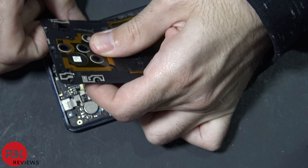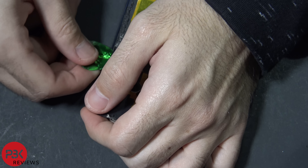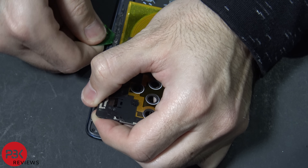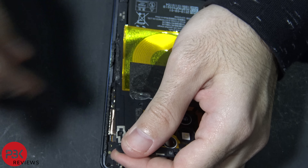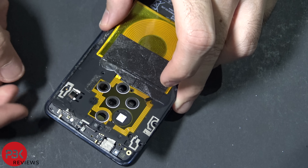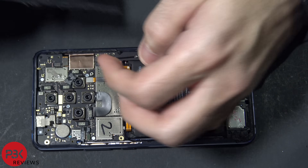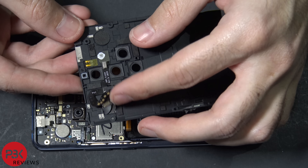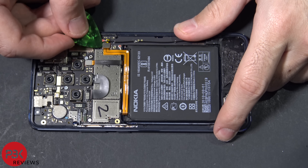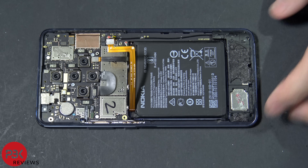Go ahead and pry the rest off and get some of this adhesive off. Here's the back and here's that cable that connects right over here on the motherboard. Next, disconnect the battery cable — just pop it up. Now we're going to remove this black plastic piece down here which holds the speaker assembly. There are some catches around it you have to pop up.